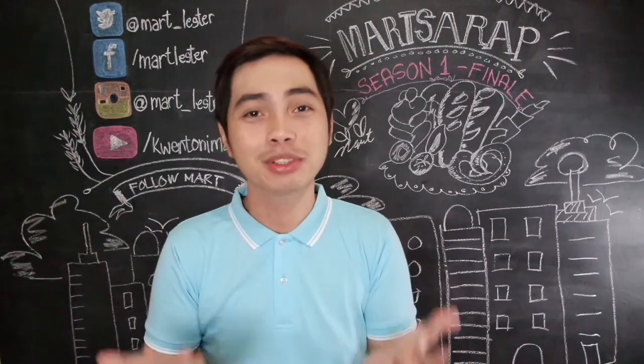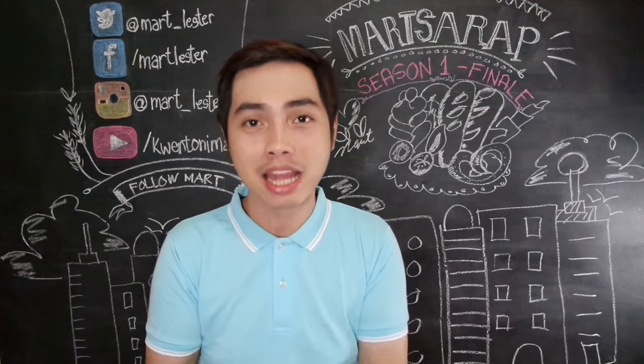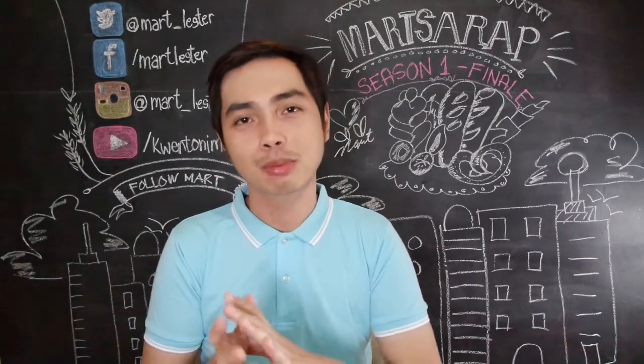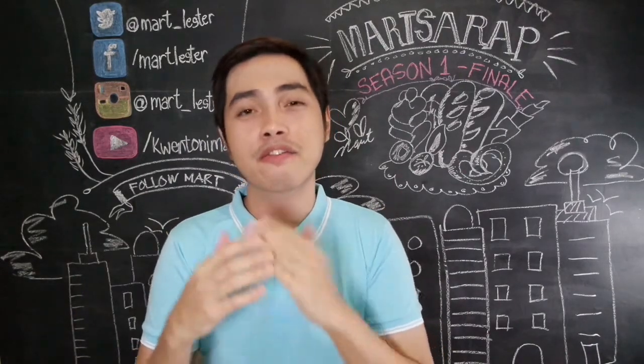Hey Martians! Welcome to the season finale of March Sarum, because next week we're going to have a brand new segment on my YouTube channel which will focus more on skincare that you can make from ingredients found in your kitchen. I'm really excited about that — watch out for that!